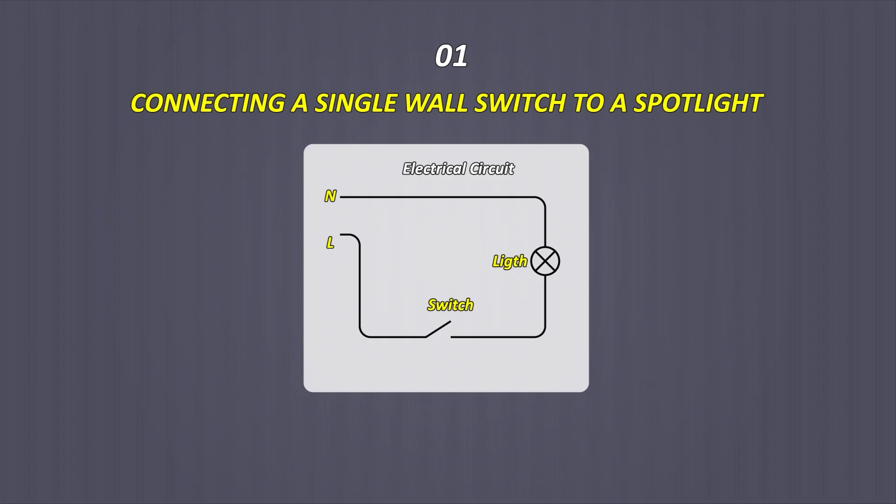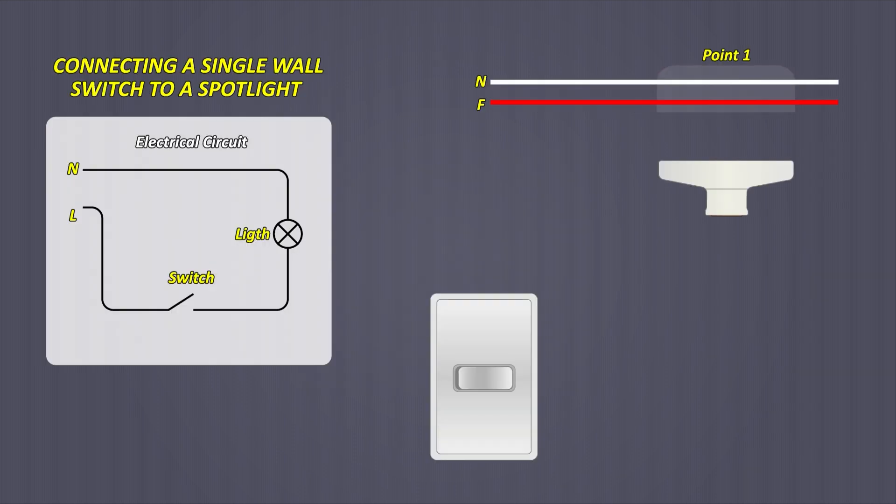Connecting a simple wall switch to a spotlight. On the left side the electrical circuit for this type of connection is shown; on the right side it will be explained step by step. To turn on a spotlight you need two cables — the phase and neutral, or also two phases. These cables must be passed through all the points or octagonal boxes.